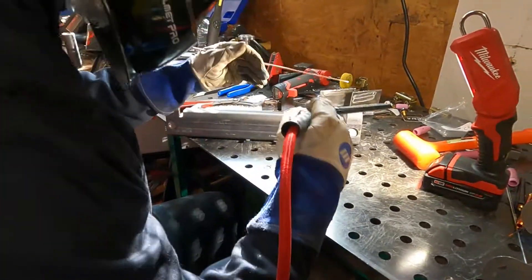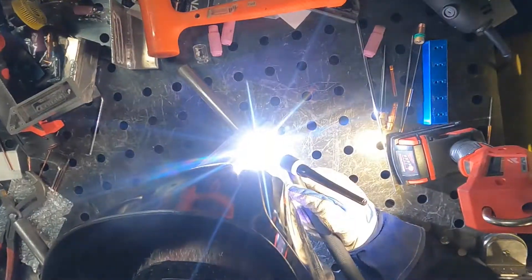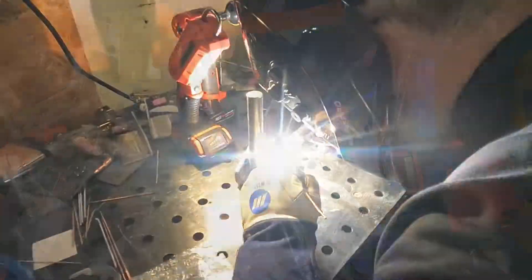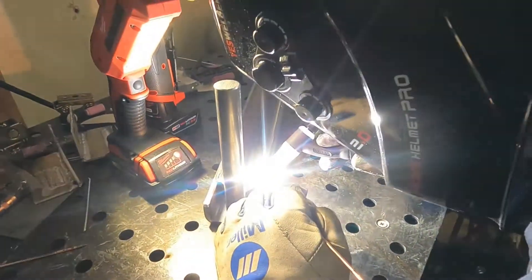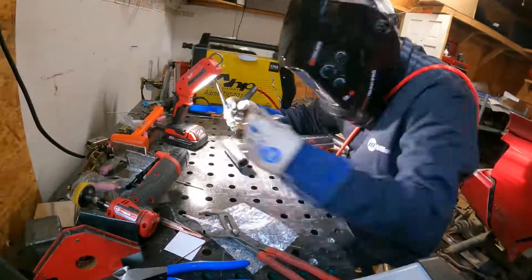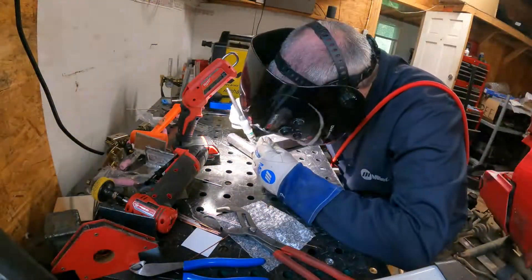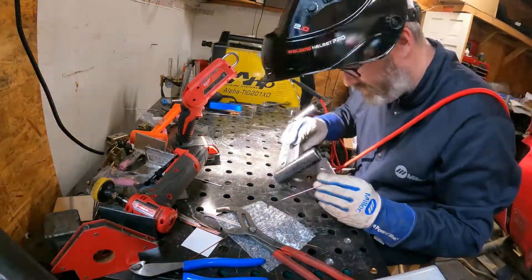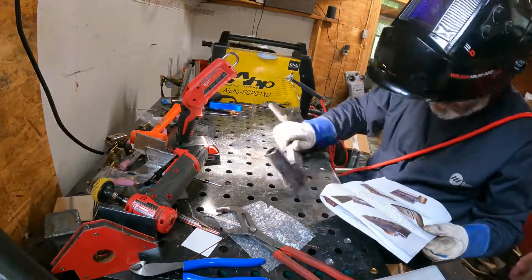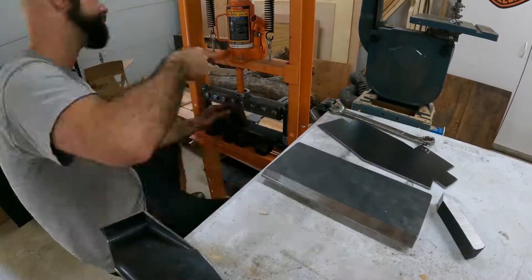A while ago I got a press given to me from a friend — he didn't want it anymore. I needed a press for like one day on my truck and he said just take it and keep it. It pretty much sat unused, and when we had to move to our new temporary house I was like I need to get rid of this thing. Then I discovered you can convert a press into a press brake, and that's exactly what I did.